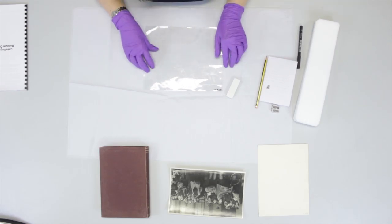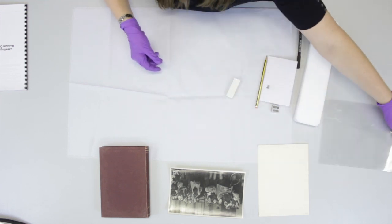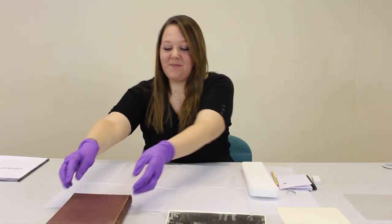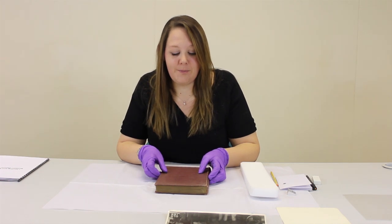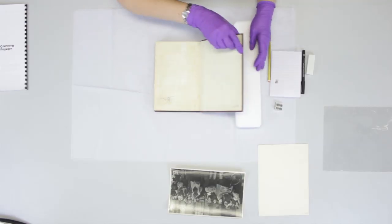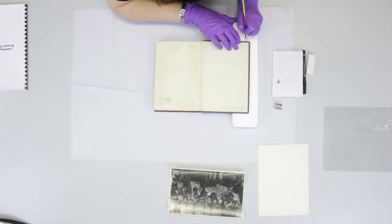Put it to one side to let it dry before reintroducing your paper objects. And now we're going to mark a book. The first thing to do is decide where you want to mark your book — some people use the front cover, some people use the first page. Make sure when you open your book you support it; I'm just using a piece of plastic foam. Then write the number in the bottom corner.